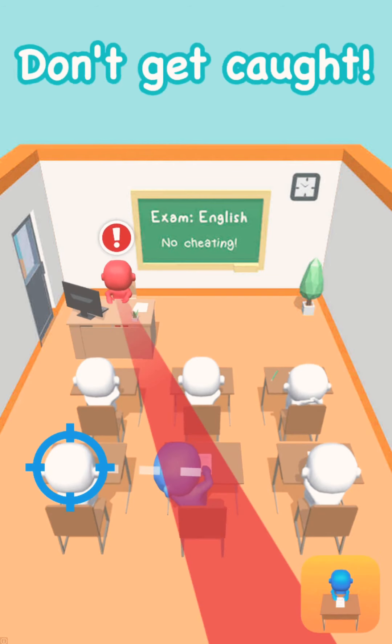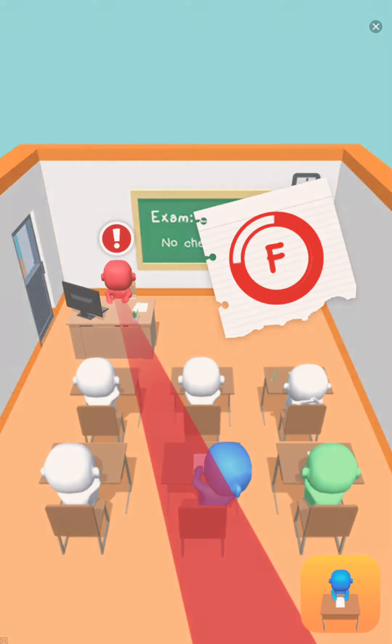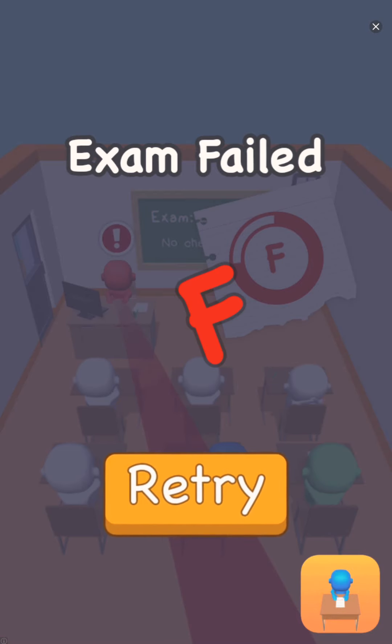We're gonna play the achieving game again. Why does the teacher always catch me when I first do it? I failed my exam.